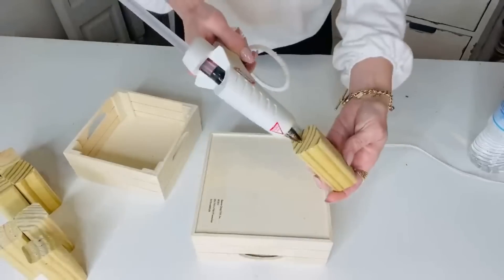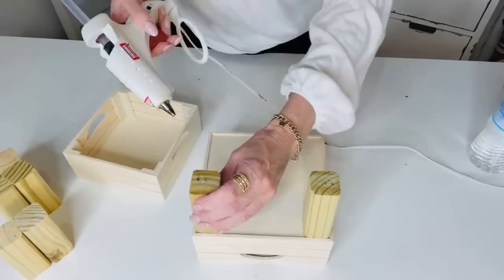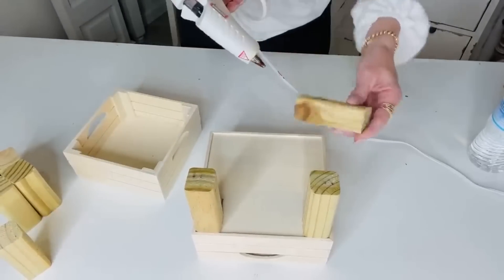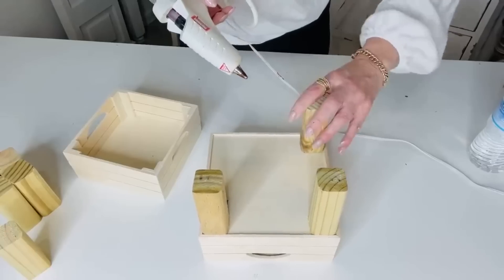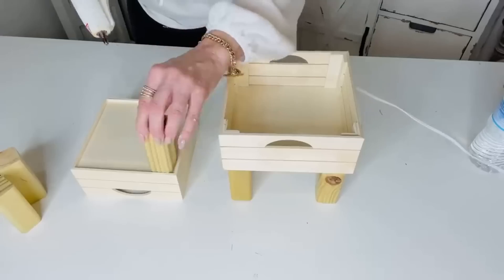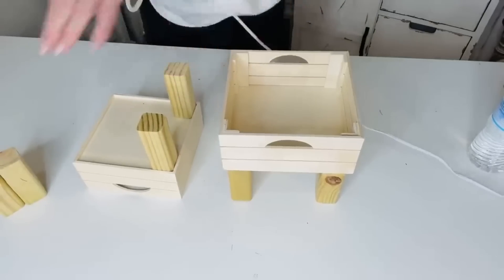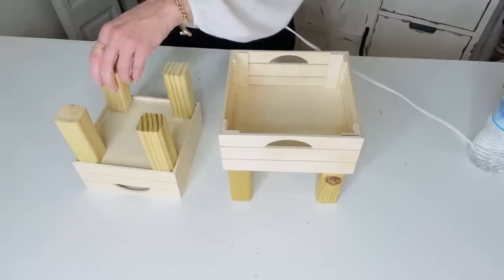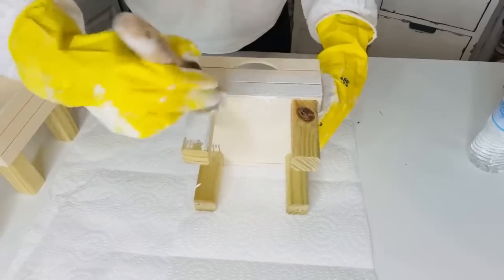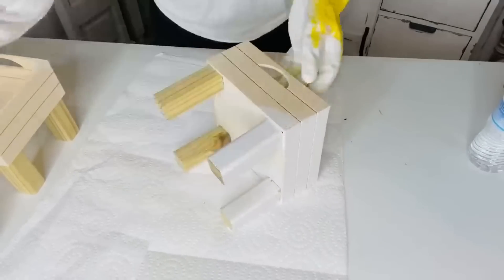For this first Dollar Tree DIY I want to share with you guys how to make a super adorable little elevated planter. I'm using these little crates that actually came from the Target Dollar Spot — they were five dollars for the pack — and then I'm using little pieces of wood block that were extra wood pieces cut from my patio last season. I'm taking my hot glue gun; you could also use wood glue, but the hot glue is pretty quick and holds well, and I'm just going to hot glue little legs onto these elevated planters.